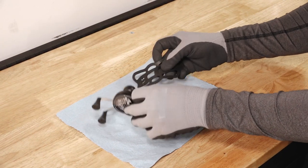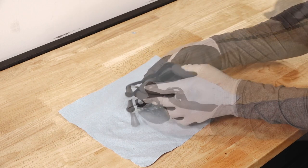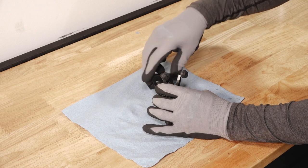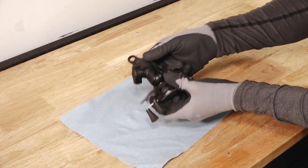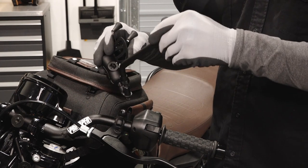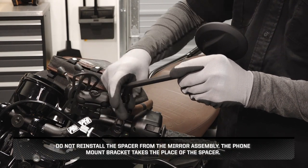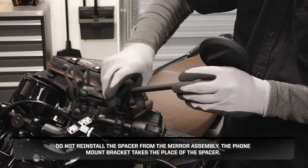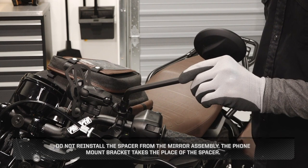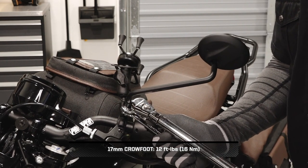Next, stretch the tether over the ball end. Then reconnect the sock arm to the cradle and turn the dial clockwise to re-secure. Pass the mirror assembly through the phone mount bracket and install on the mirror perch. Do not reinstall the spacer from the mirror assembly — the phone mount bracket takes the place of the spacer. Then torque the mirror jam nut to specification while holding the mirror in place.